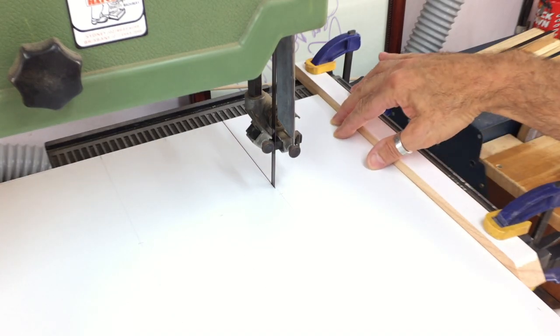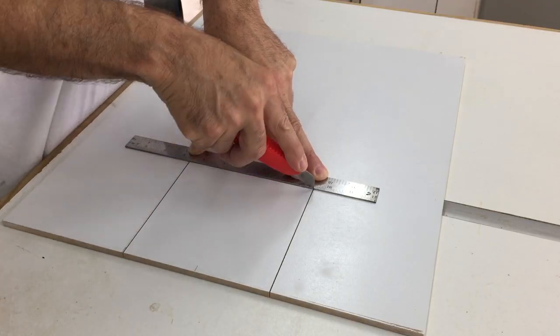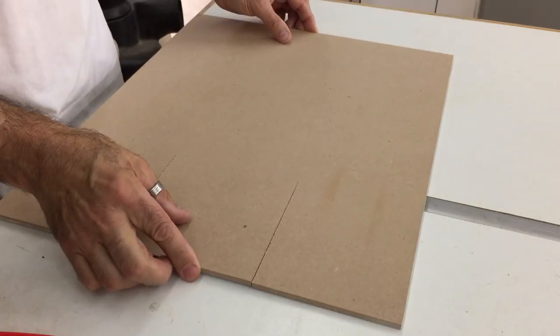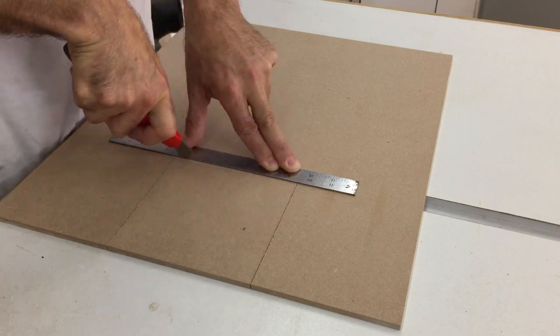I wanted to use the section of MDF I cut out of the backing board as the access door, so I needed all the cuts to be straight including the edge that would be at the hinge. All I had to do this with was a sharp knife, which worked out much better and easier than I thought it would.